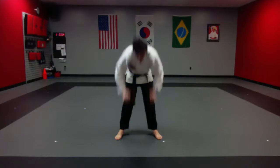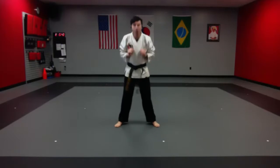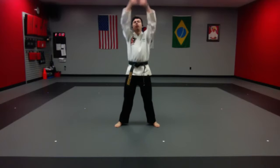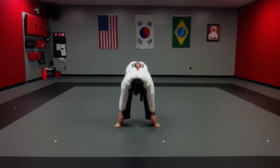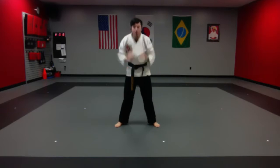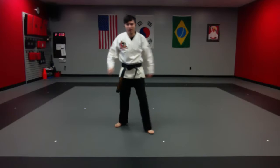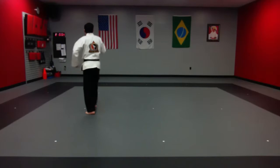From here, we're going to stand and touch our toes for 45 seconds — coming all the way up and then touching our toes. Stretching all the way to the sky and then going down. Try to keep those legs straight, don't bend those knees. Three, two, one — and time.